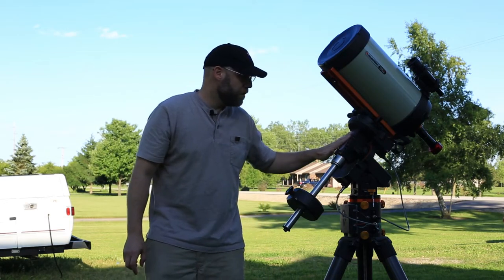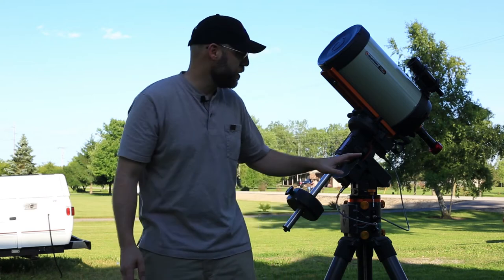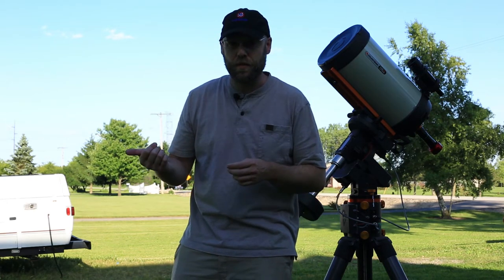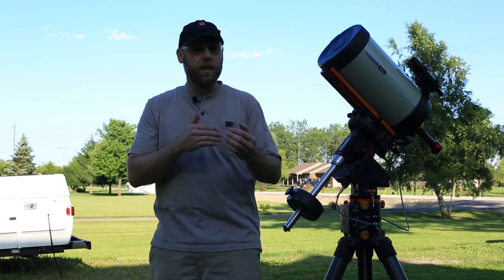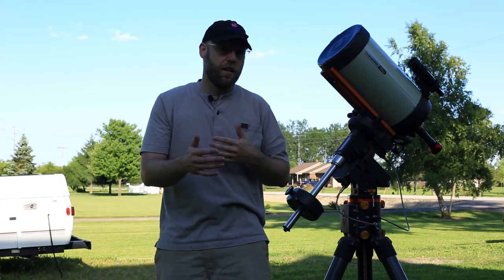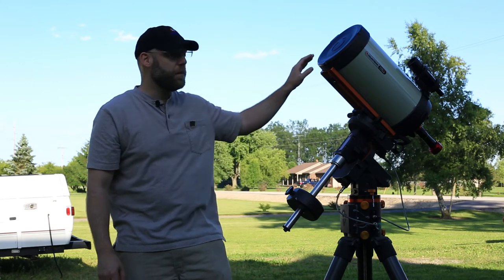Then you start what I call the pre-trip — because I'm a truck driver — which is all the stuff you do before you start imaging. You've got your scope set up, so the first thing you're going to do is check your collimation if you've got a reflector. Get on a bright star, defocus it slightly, defocus on both sides of that star, and use the better side because of the heat differential inside and outside the scope. Defocus it a little bit and look at that donut.